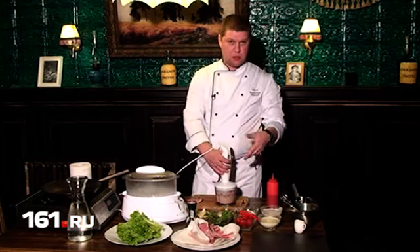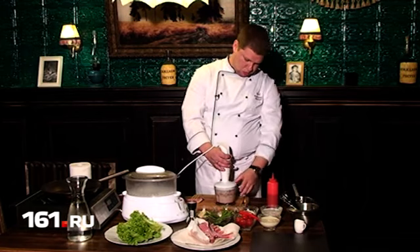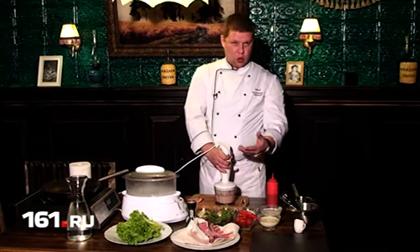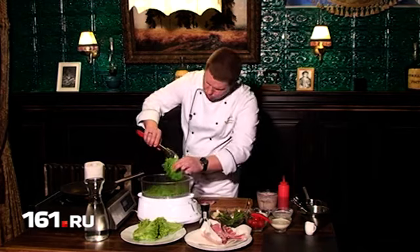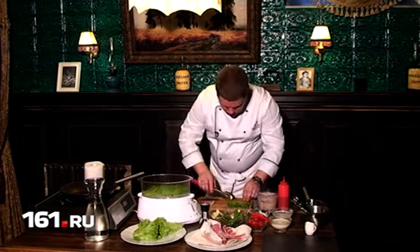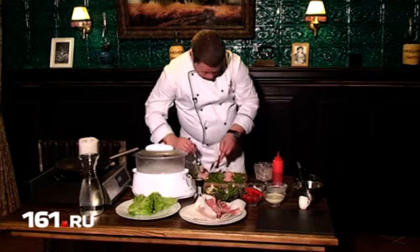Сливки при взбивании грубеют, то есть вспениваются, поэтому масса получается пористая. Теперь в пароварку мы помещаем вымытые и обрезанные листья салата. После обработки они станут настолько мягкими, что в них можно будет завернуть готовый фарш.